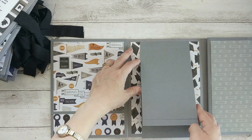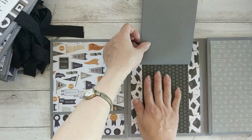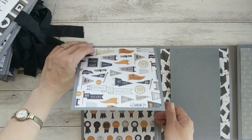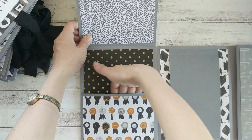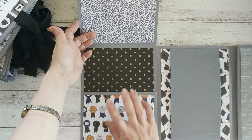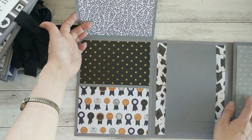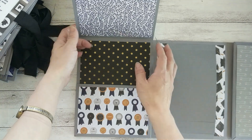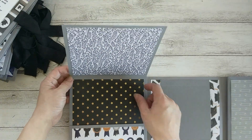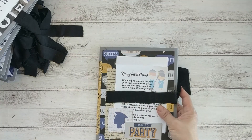On this side I have a simple waterfall that fits six four-by-six photos, and here I have a flap that opens. This pocket is large enough for a lot of photos as well, and parents can also put embellishments from the cutouts I included. This flap here can fit up to six-by-six photos.